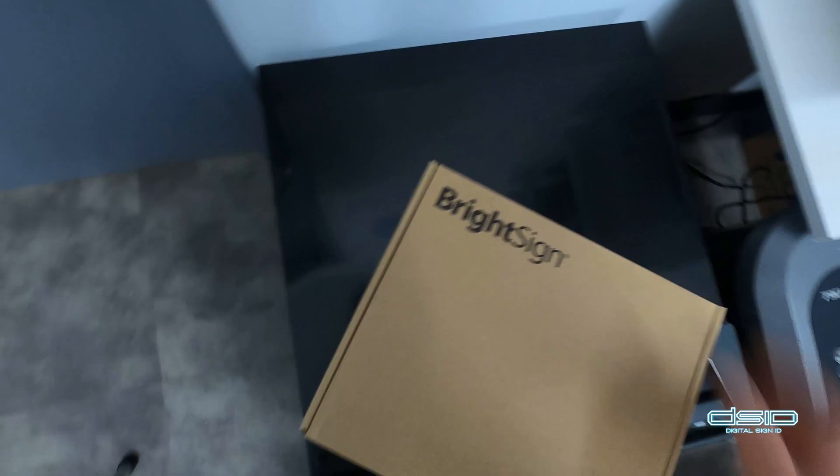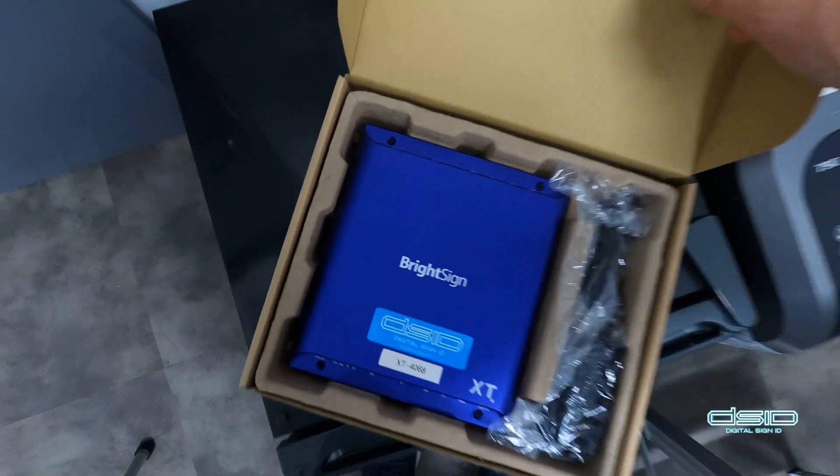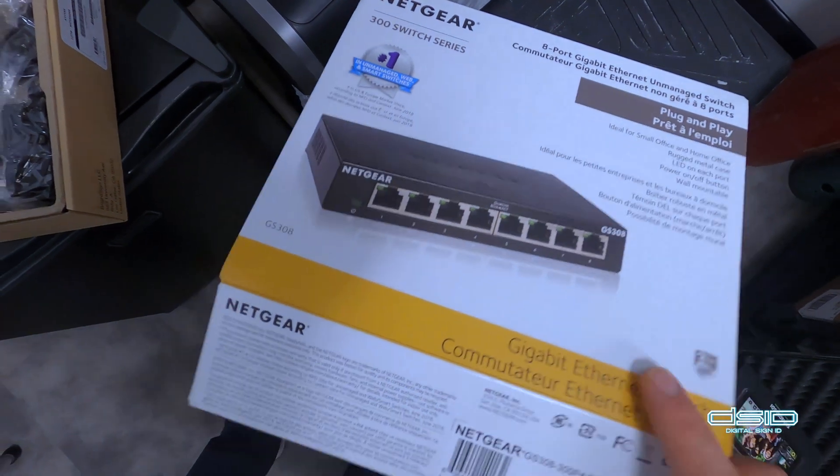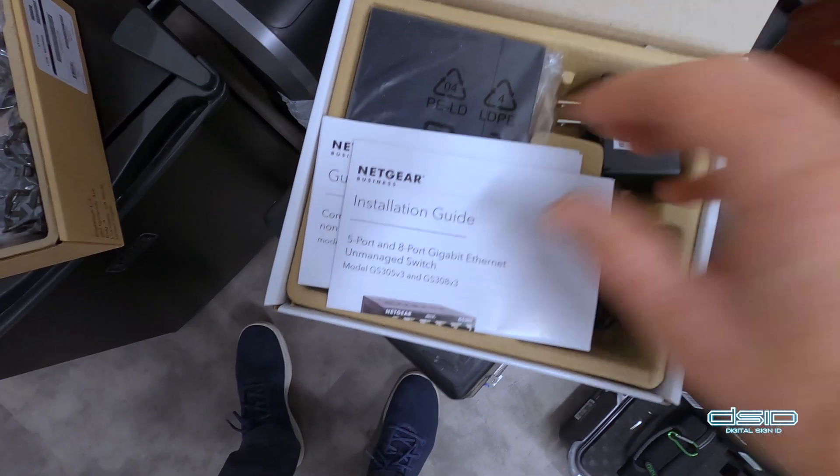Here we have our BrightSign system that we're going to be installing. This is the switch which will be powering our splitter.